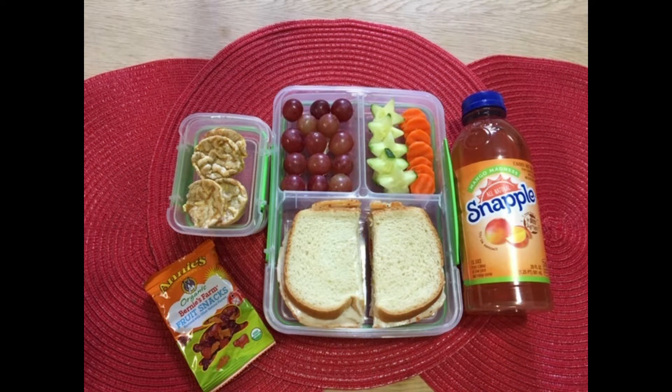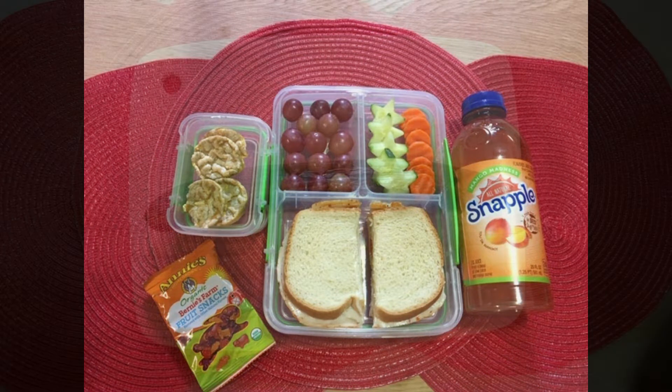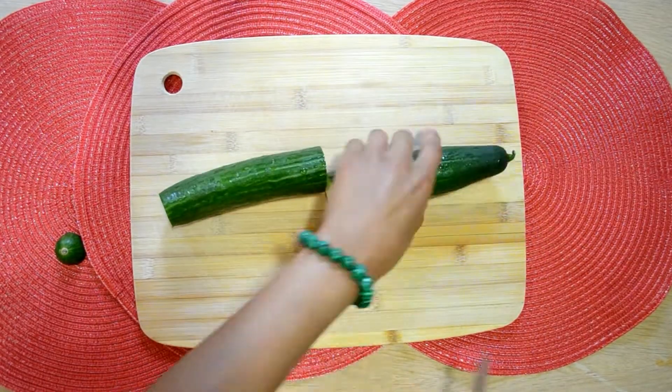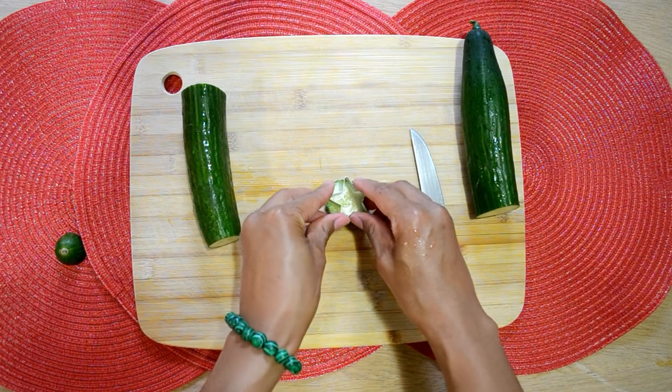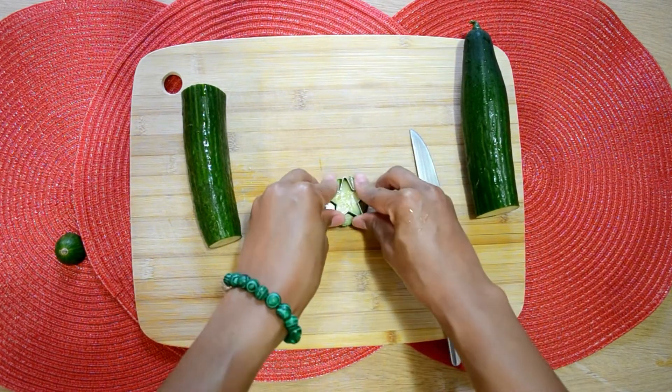Hey loves, welcome back to my channel! Today I'm going to show you how I prepared this very simple lunch for my kids. The first thing I'm going to do is cut up some cucumbers in little circles, and then I'm going to get my star cookie cutter and make them look fun and festive.